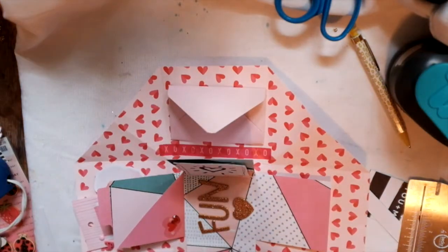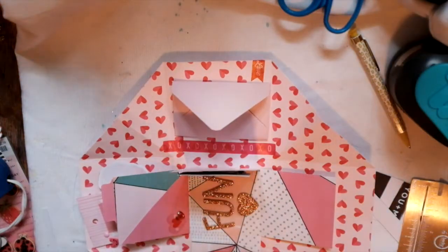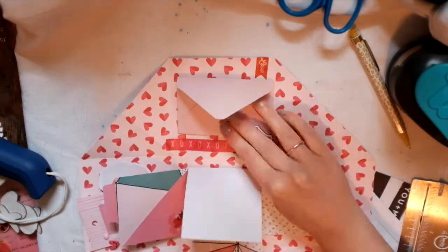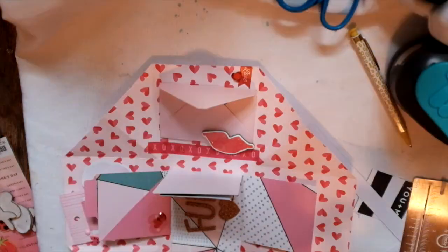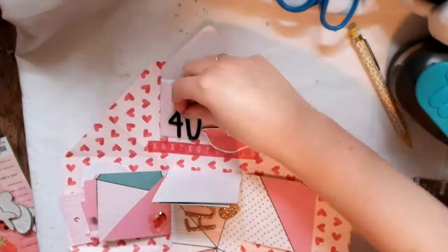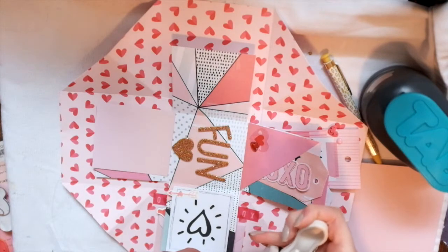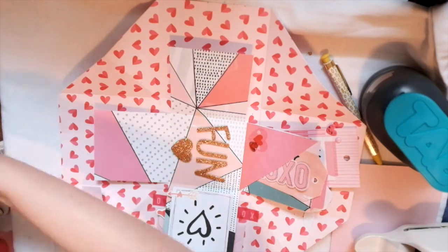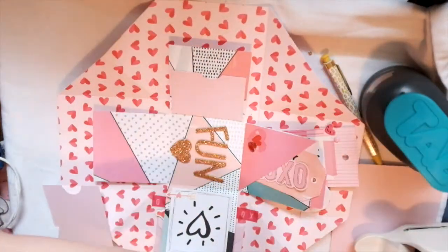Putting some stickers here and there — I believe I actually got those stickers from a pen pal, though I'm not sure who. Those chipboard lips are from the Heart Day collection. I didn't have many letters and numbers left but I wanted to use them up, so I put those in so I could use up as much as I could. I'm putting a little pocket down here too.